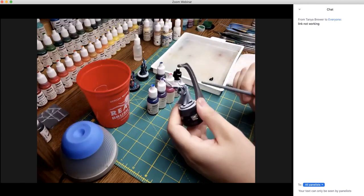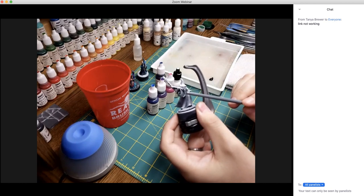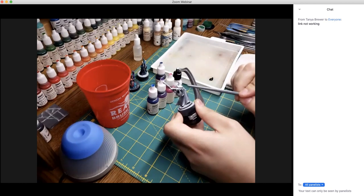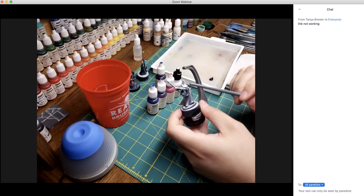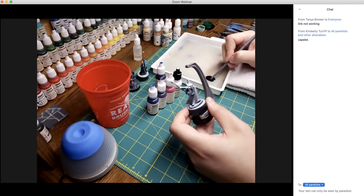We're going to be focusing on the back of the cloak, the little pointy hood hanging down, and also these two little shoulder panel things — I think it's called a cowl. We'll just base coat those and work on those today.